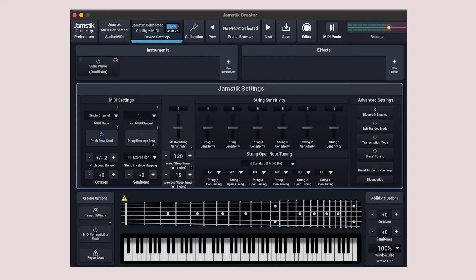Last thing to look out for is Pitch Bend and String Envelope Send. If you're noticing what could be described as a choppy signal, you'll want to disengage String Envelope Send. And lastly, make sure to match the Jamstick's pitch bend range with whatever your hardware is set to.